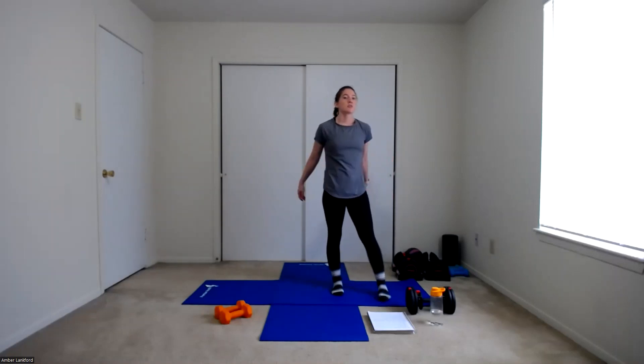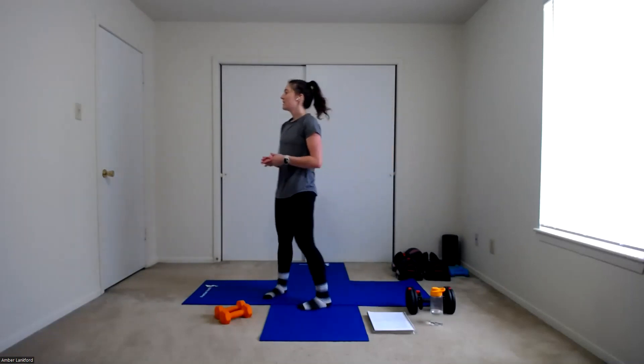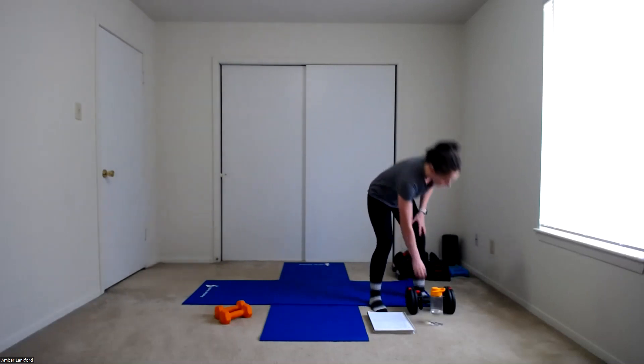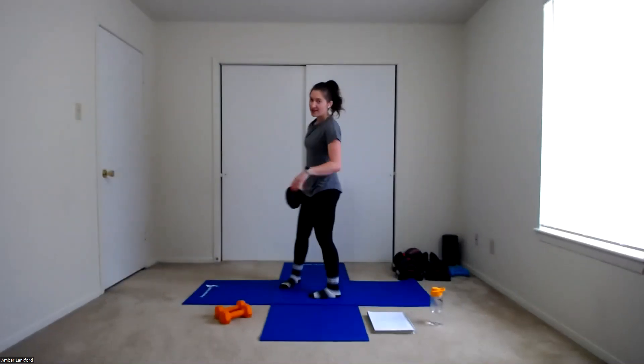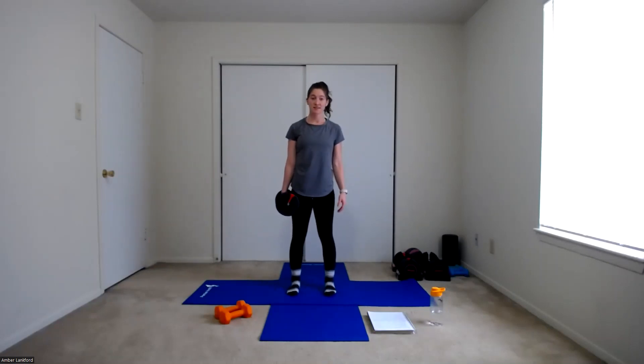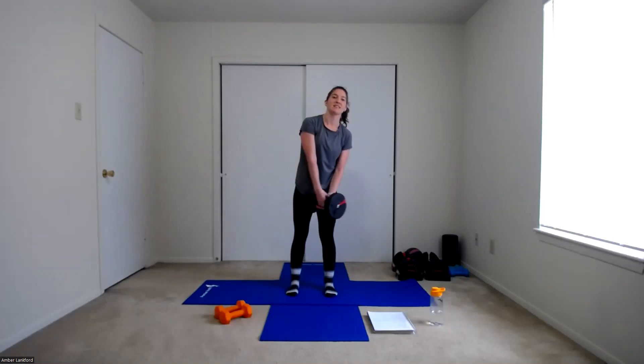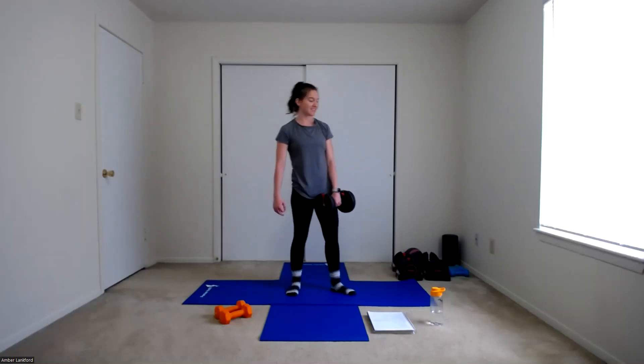Grab your weight, back to our squat. In three, two, one — last round. Here we go. One, two, three, four, five, six, seven, and eight. Switching sides in three, two, one. Sinking down, up one, two, three, four. Halfway — five, six, seven, and eight. Good work. Set that weight down.